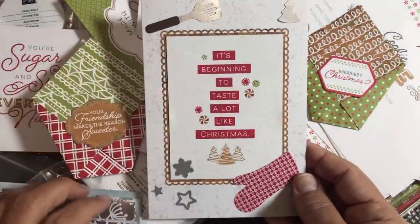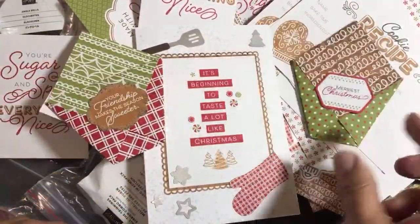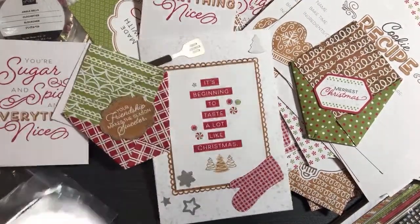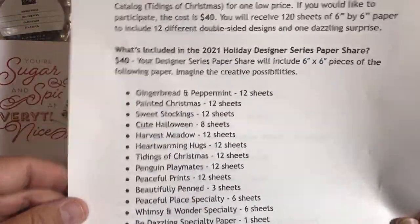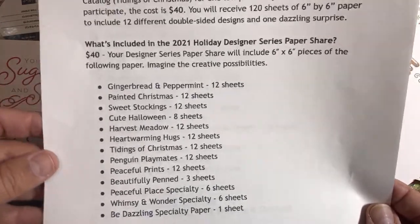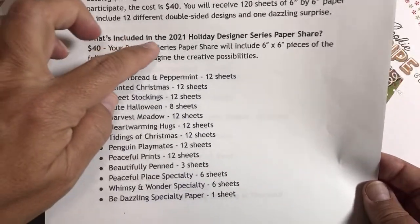Found it! So today in the unboxing we opened up the Gingerbread and Peppermint Memories and More cards, made this card, and I showed you how to take the stickers and decorate a couple diaper fold treat pouches made using the Gingerbread and Peppermint designer series paper. Lastly, I have a paper share — if you'd like to try these different papers, I have two paper shares. I'll probably close them around the middle of the month.